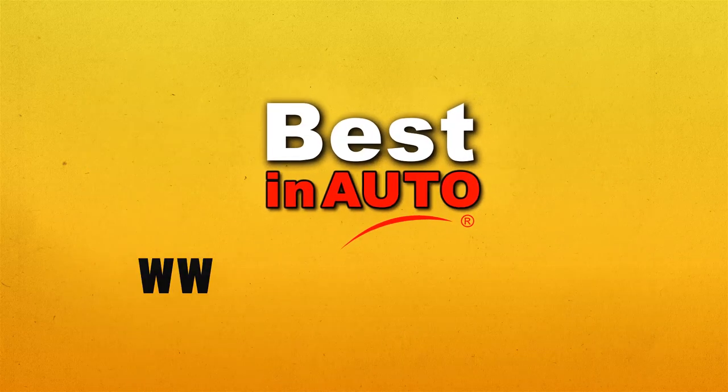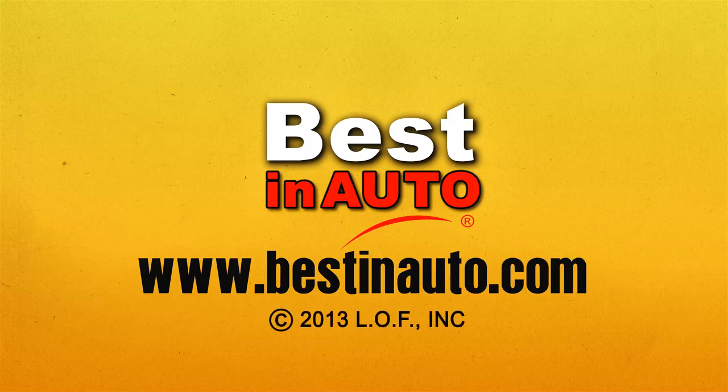Go to www.bestinauto.com for more information.